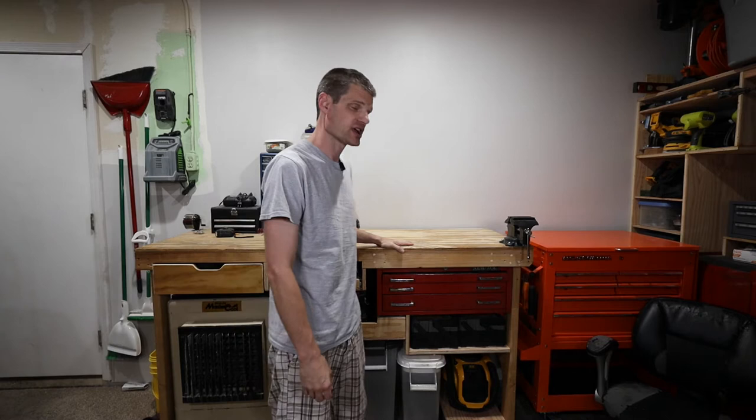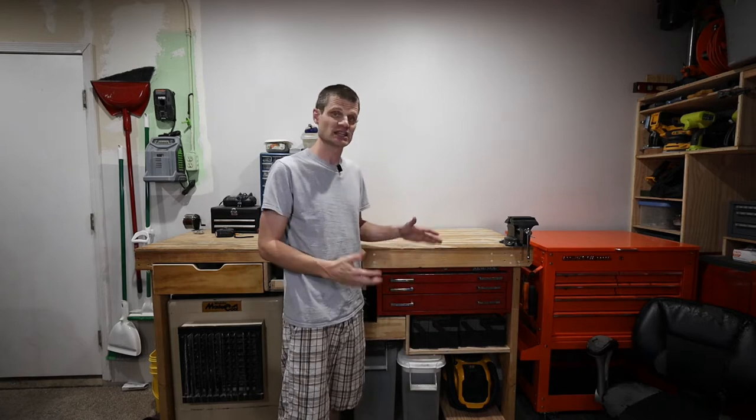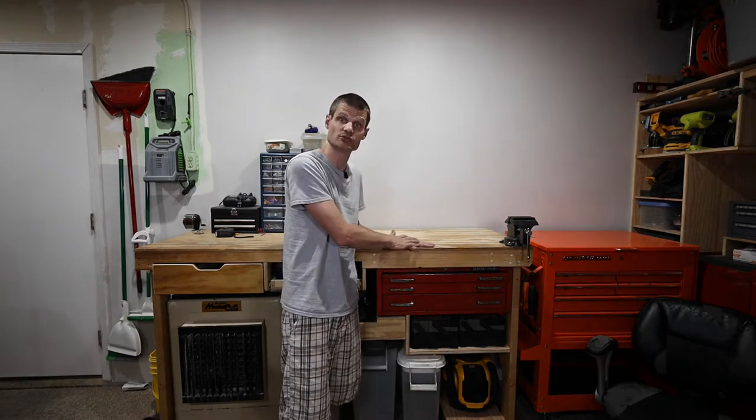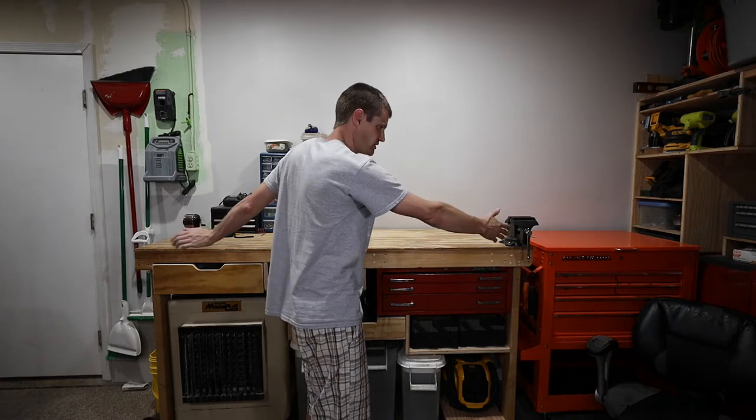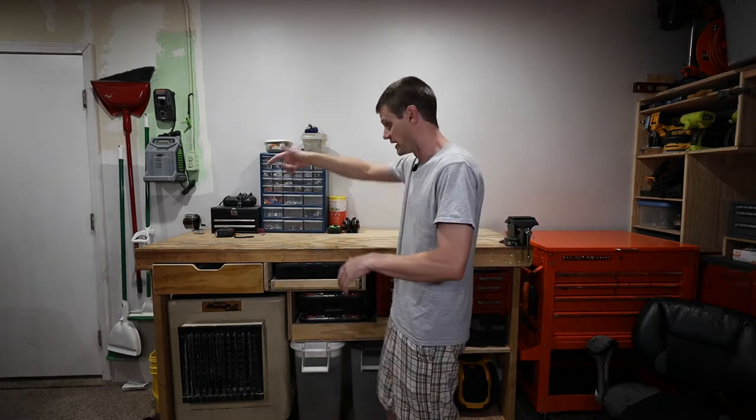This video is about my workbench and I wanted to show you some of the things I've done to it so I can use all the available space. My workbench is more of a standing workbench rather than a sitting one. It measures 42 inches from the floor to the top, two feet deep, and 72 inches long — six feet long. Originally when I built this, I just kind of slapped it together without much planning. I just wanted something, so I built a frame, slapped the top on it, and put four legs on it.